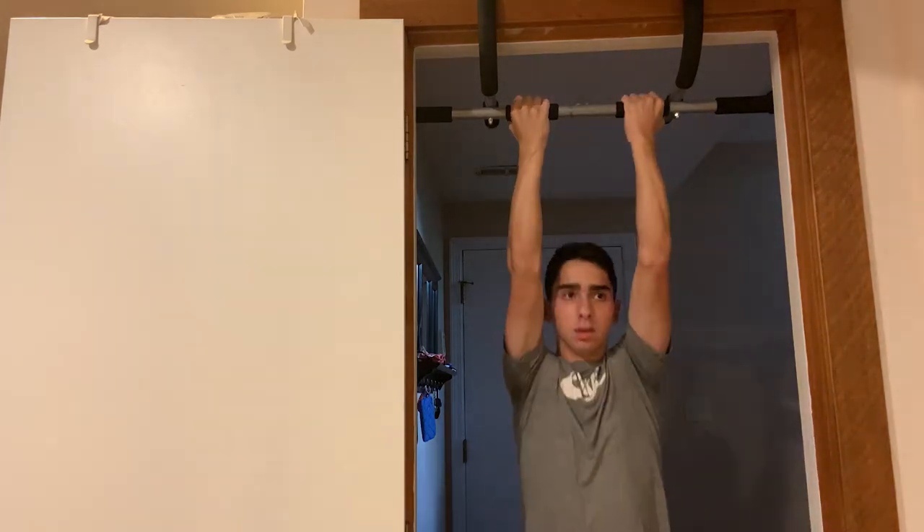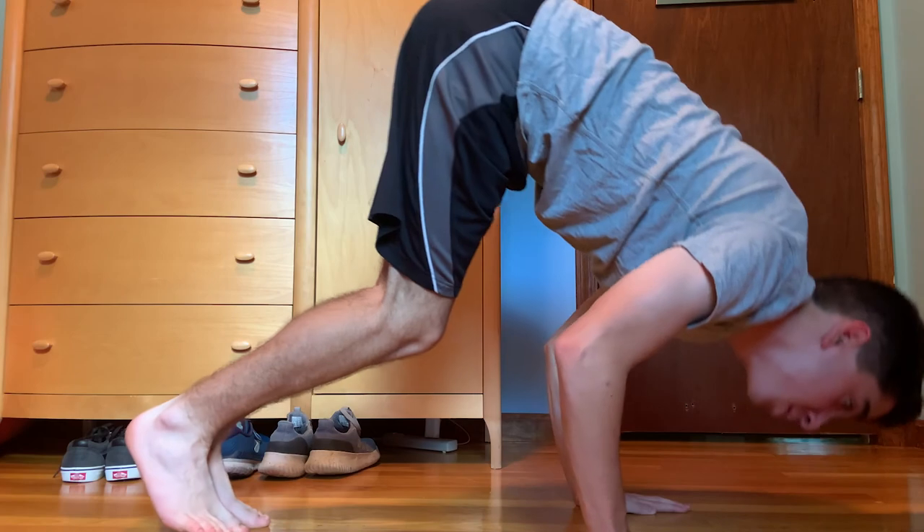I'm able to do a handstand consistently for about two to three seconds if I'm not too tired, but I'm not able to fully extend my arms — they're at a 90-degree angle every time. I'm having trouble fully extending because I don't think I have the shoulder strength, so I've been doing a combination of pull-ups and pike push-ups to help with that.